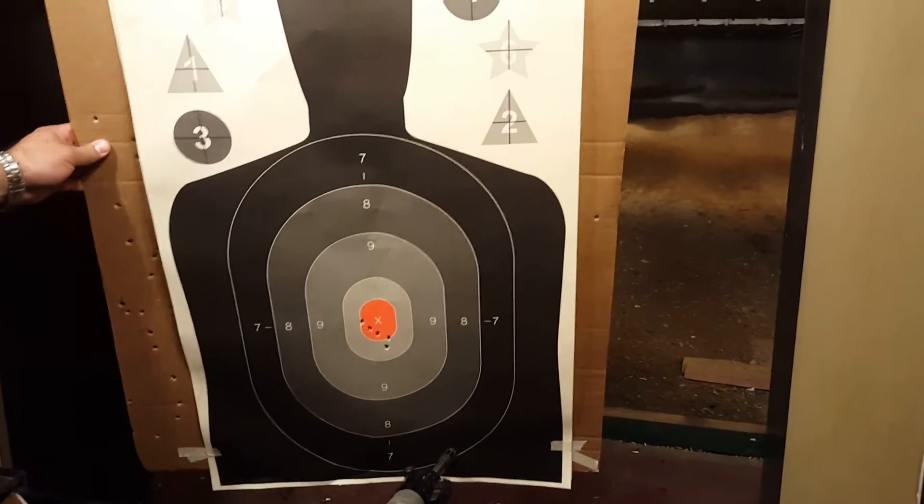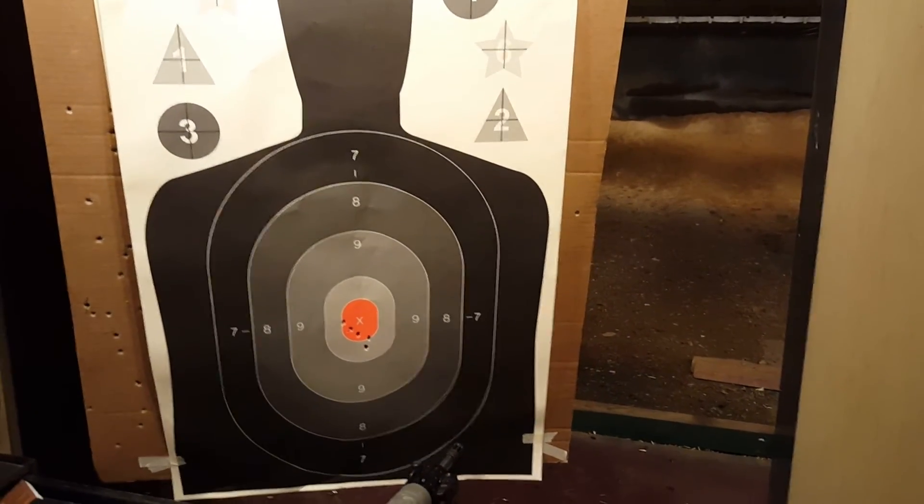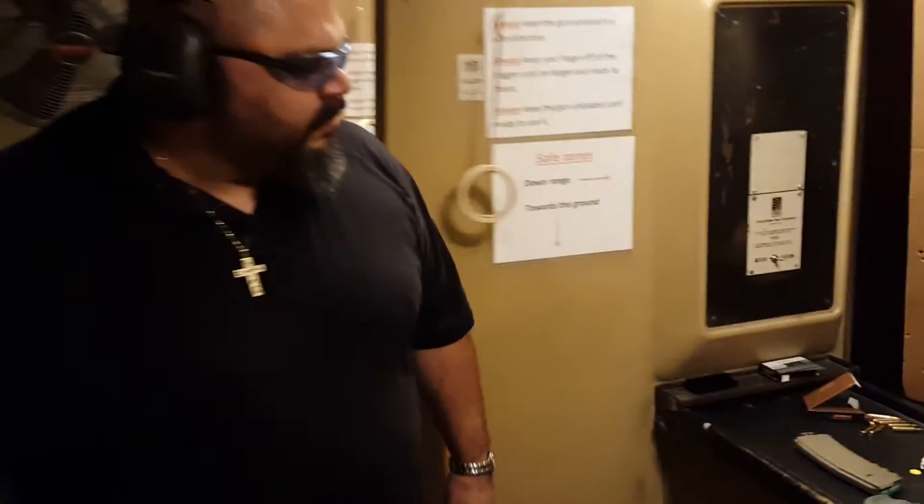You can use any optic — you can use a scope, a reflex sight, or you could probably even do it with iron sights. It looks like our concept is working really well. If you want any information or have any questions, you can check us out on the web at www.SpringsRiverGun.com. Thanks for watching. Catch you later.